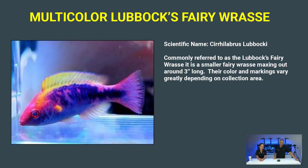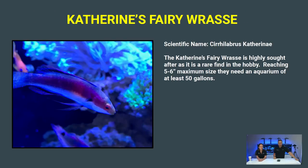Next is the Multicolor Lubbock's Fairy Wrasse — I always call it the 'Lubbocky.' Even though it's a fairy wrasse, it stays pretty small, only a couple of inches, and comes in a lot of different colors depending on where it's collected — from almost straight red to yellow, blue, and pink. All these fish we picked out are reef safe, so any of them can be put in a tank with corals. Wrasses are peaceful, but they are jumpers, so make sure you have a lid.